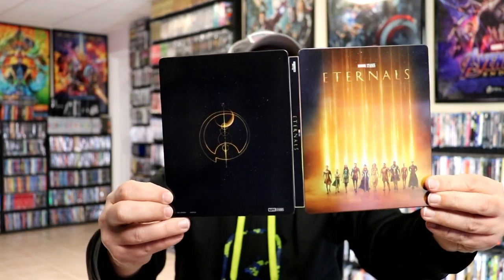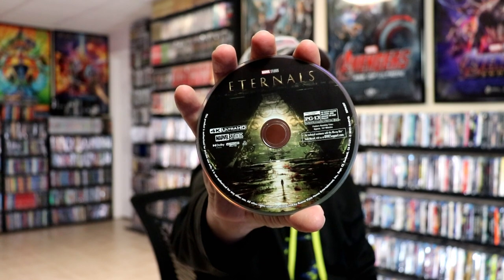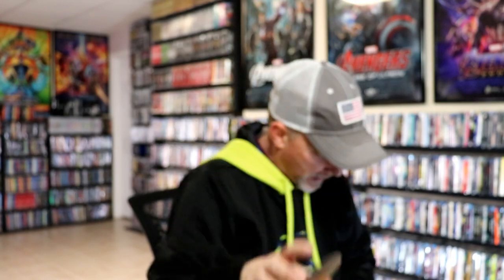We open it up and we have our front and back together. On the inside we have our two discs — our 4K disc with this disc art, and our Blu-ray disc with some different disc art. And then we do have some inside artwork.